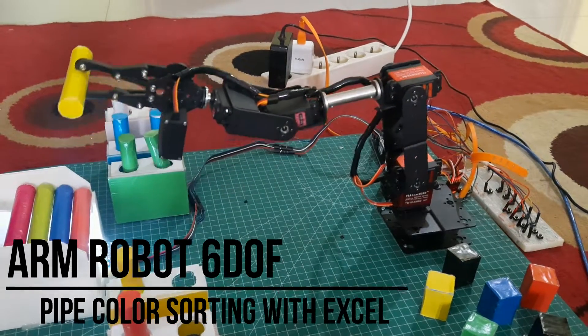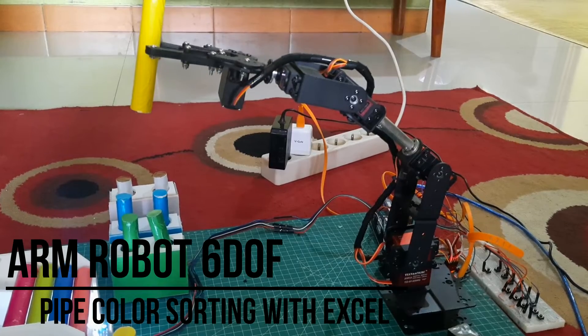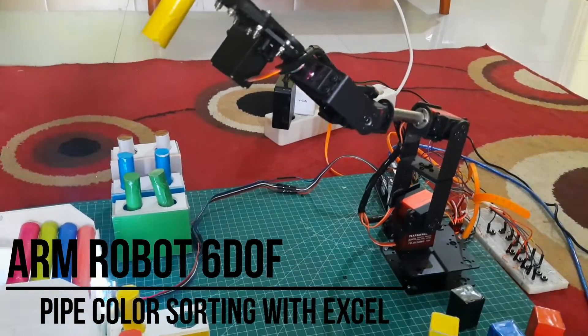Hi! Welcome back to my channel. In this video, I will demonstrate an ARM robot sorting colored pipes to be moved to their target locations based on their colors. Let's take a look.